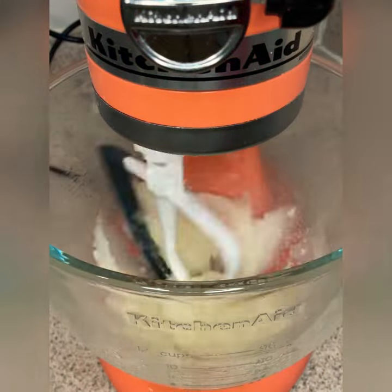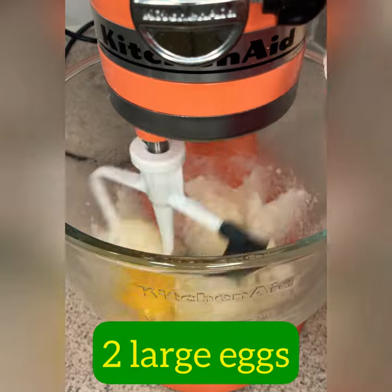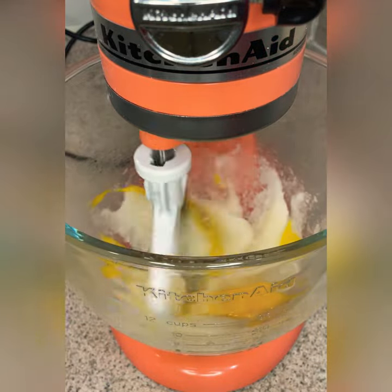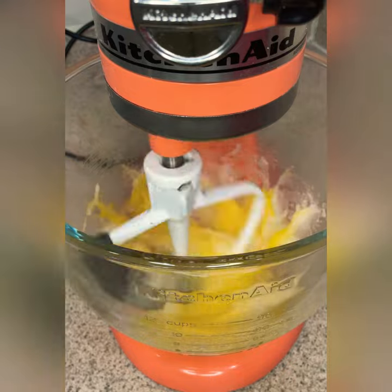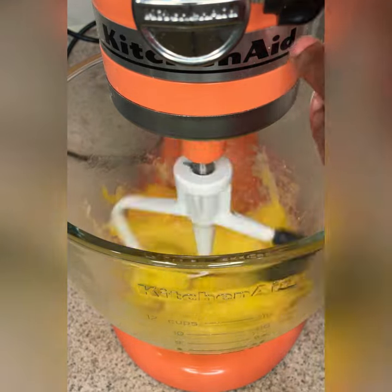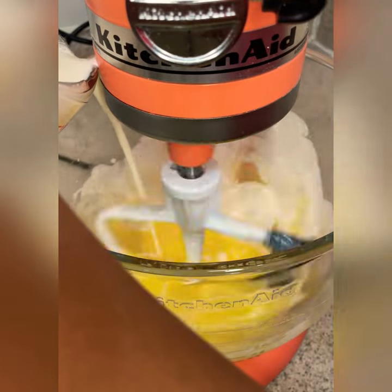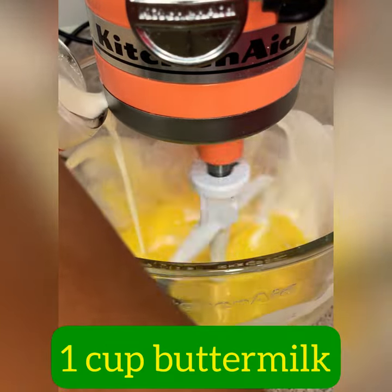While this is mixing and getting going pretty good, we're going to add in two large eggs. Important thing to note: you want to make sure that your eggs and your buttermilk are at room temperature. Do not play with it — trust me, it changes the whole texture of the cupcake. Room temperature. One cup of buttermilk.